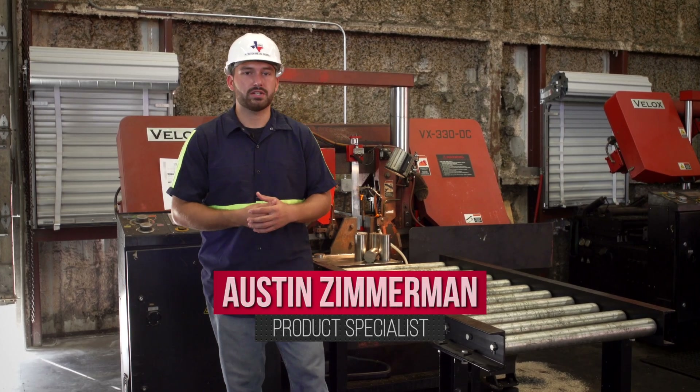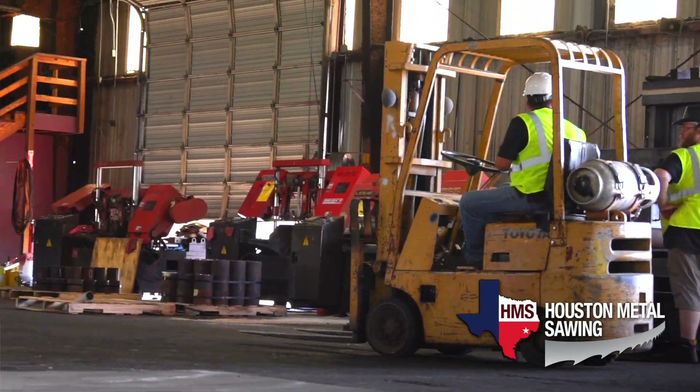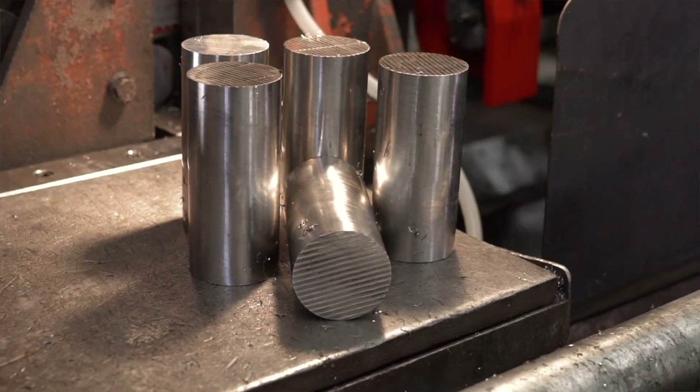Hi, I'm Austin Zimmerman, product specialist here at Houston Metal Sawing. Houston Metal Sawing is an industrial metal processing facility. You may have heard that we tackle those oversized 60-inch jobs, but we're also capable of tackling intricate cuts such as this two and a half inch titanium.